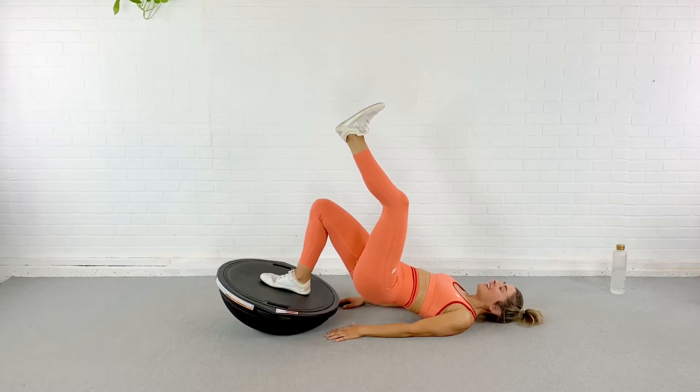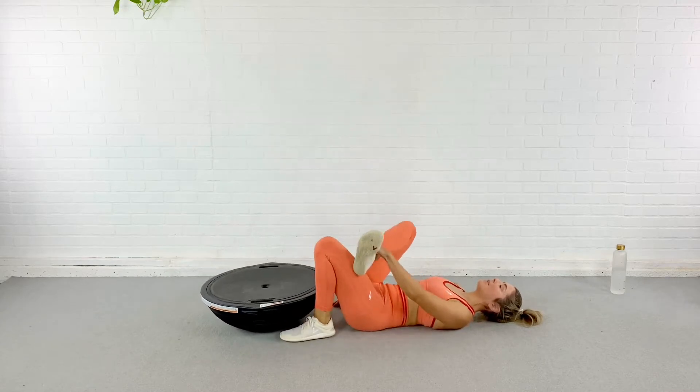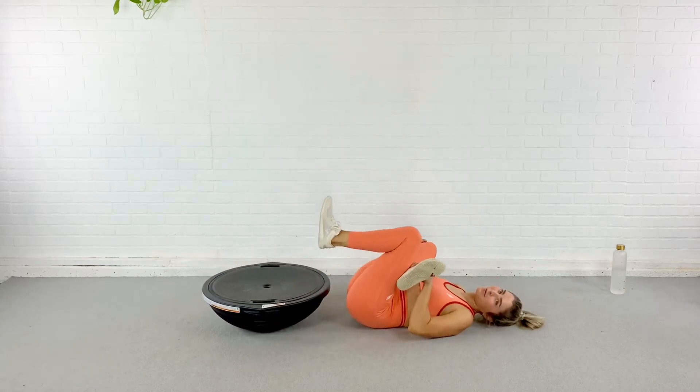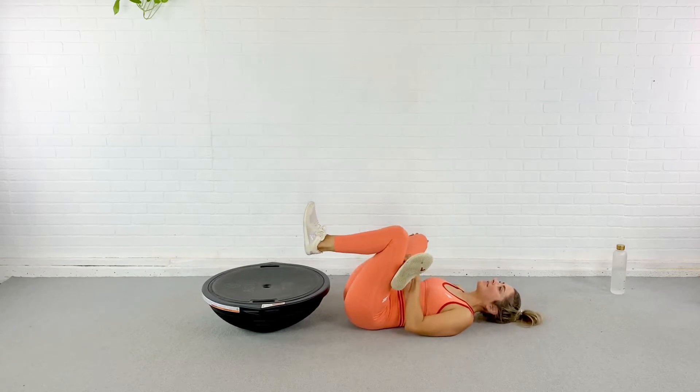Last one — in and out. Lower it down. Just take this leg, bring it up and over, get a little stretch. Roll through it. And we're going to do that progression on the other side.